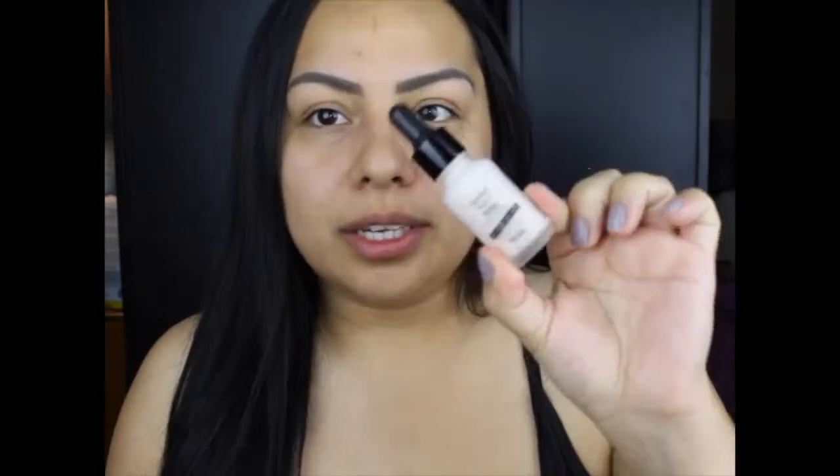Before anything, I did moisturize. I used a moisturizer that is not drugstore — this is my everyday skincare so I'm not going to include it in the video, but proceed with your moisturizer before you start your makeup to hydrate your skin. The next thing I'm going to do is primer — I'm going in with the NYX drop primer, this is drugstore and it's actually one of my favorites.